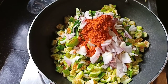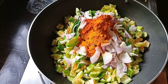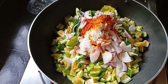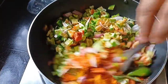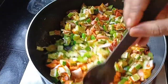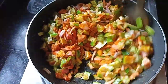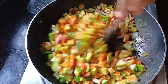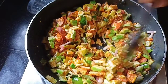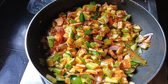Add 1 spoon of olive oil and mix it with a small amount of olive oil. Mix it with olive oil and salt. Put it in our cup.